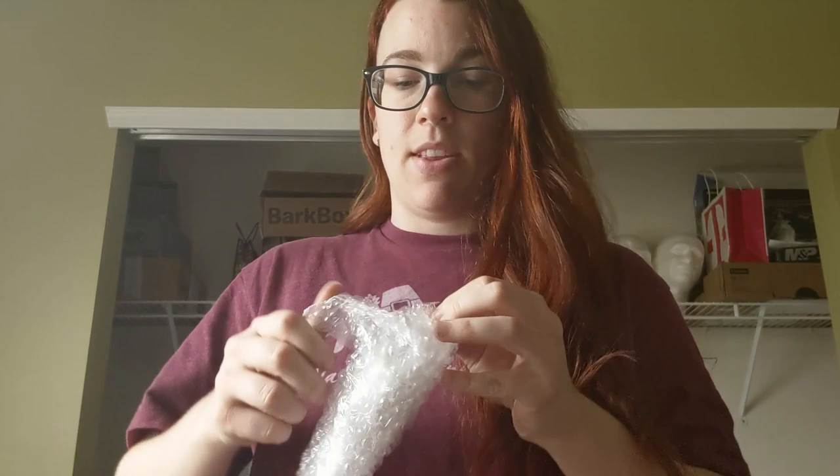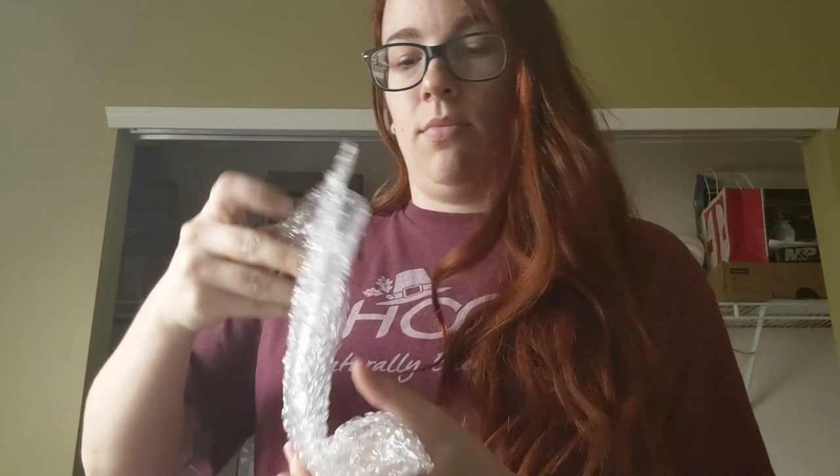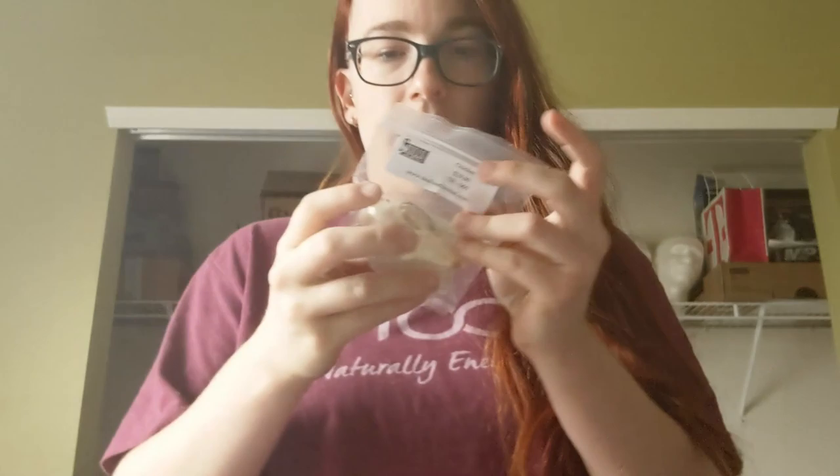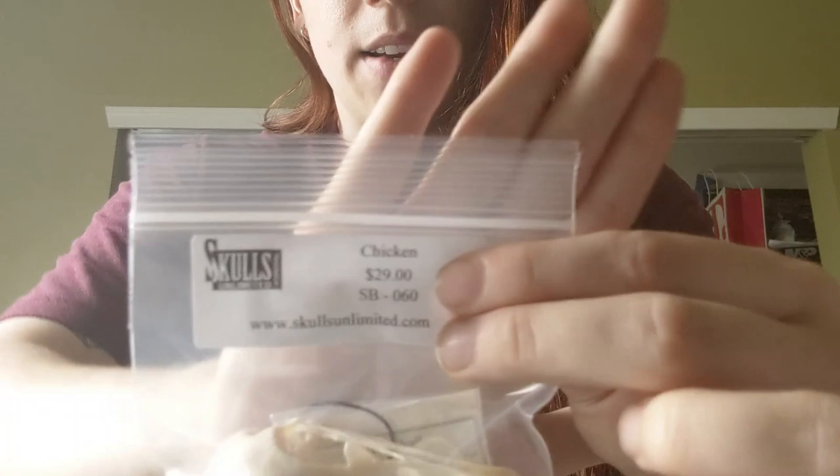Next is something very thoroughly bubble wrapped. I do appreciate this about the Bone Box — their stuff comes in so many layers of bubble wrap that I've never had something get damaged in transit. We have a bird — we have a chicken! This month we got a $29 chicken skull.